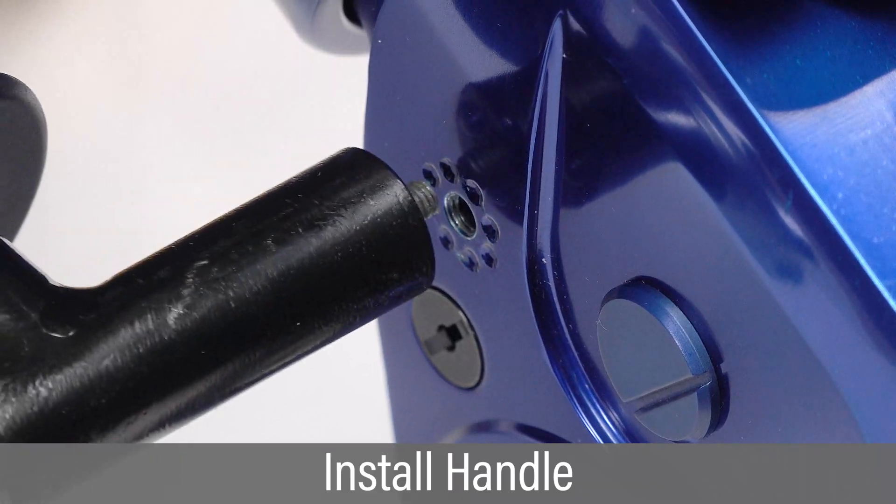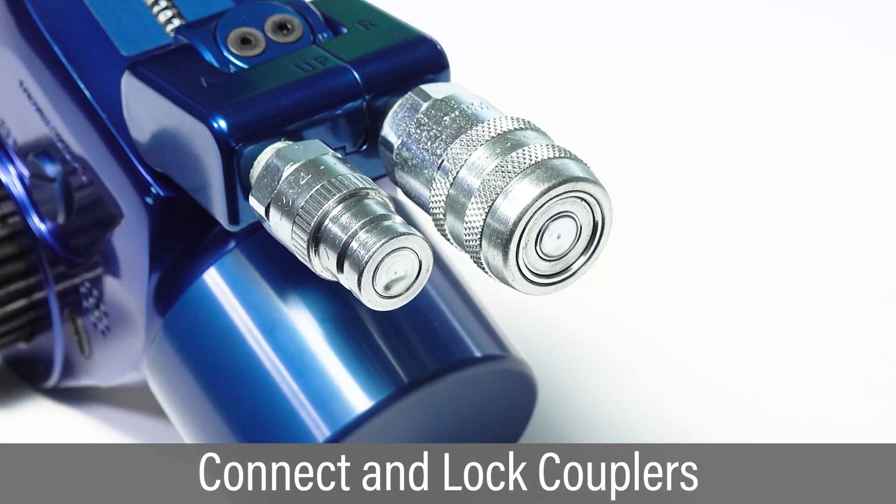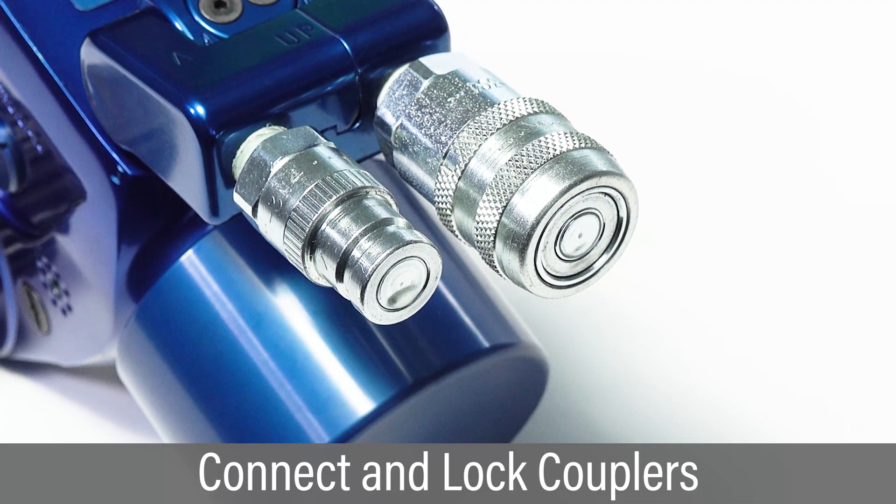Install the tool handle and adjust as needed. Inspect the hydraulic couplers and connect the hoses from the pump to the tool.